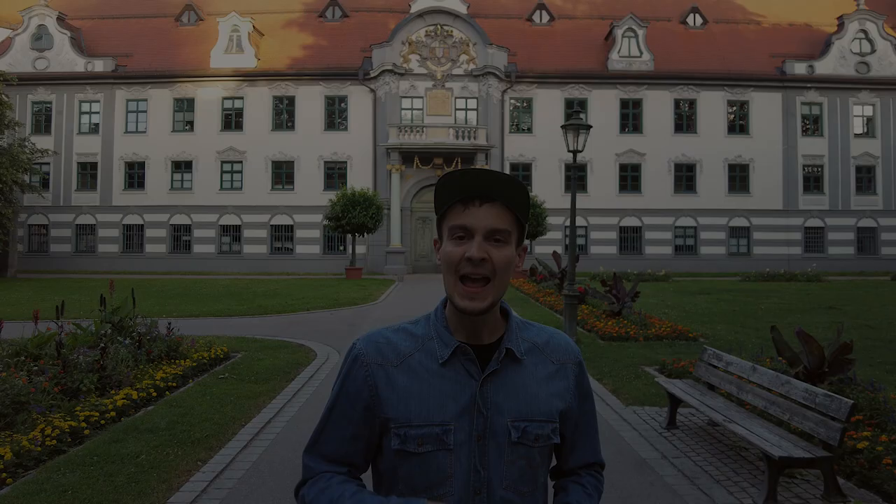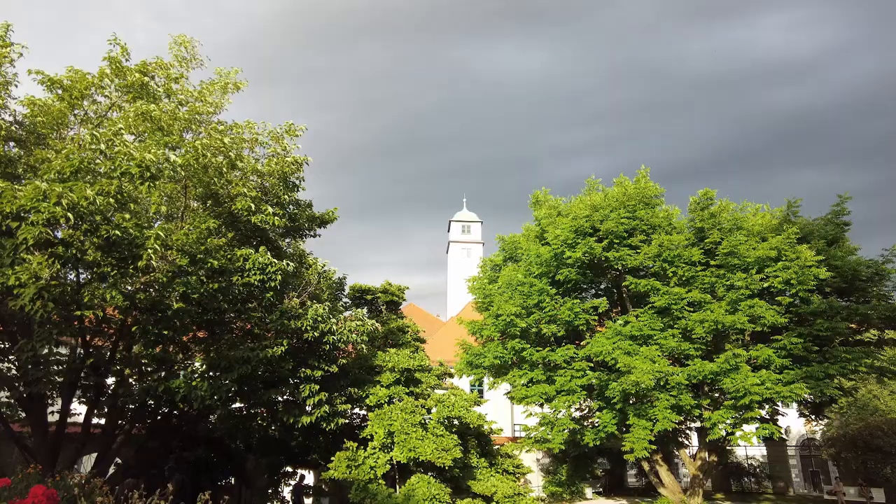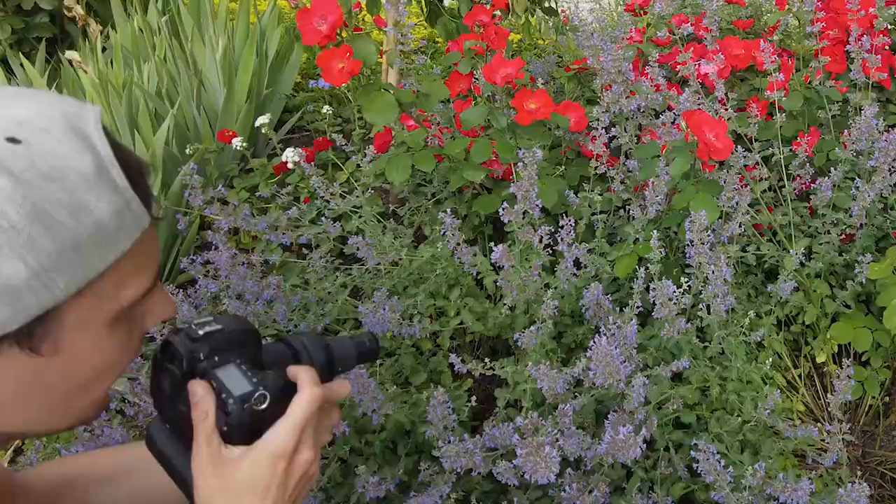That leads us to my next tip regarding the light itself. When you choose to photograph in ambient light, you don't really get to shape the light as you would with a flash — instead you only get to pick the lighting situation you want to photograph in. You really need to think about and be aware of the lighting you want for your image and how it will affect the result. For example, if you want soft and even light, the best situation is on overcast days or on sunny days in partial shade.